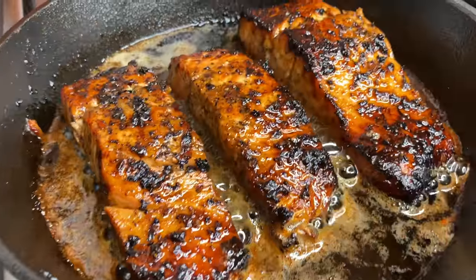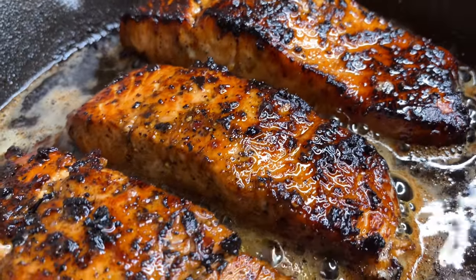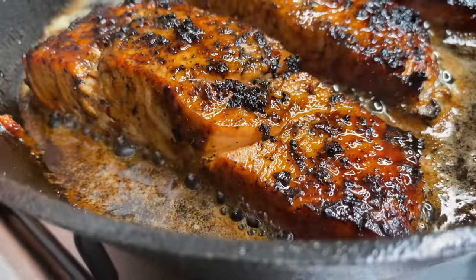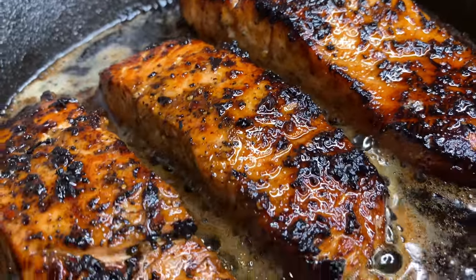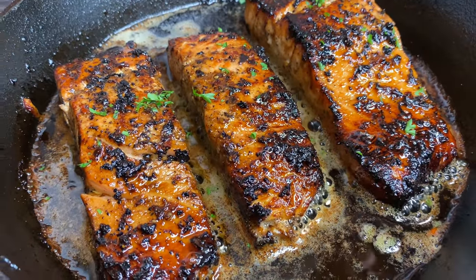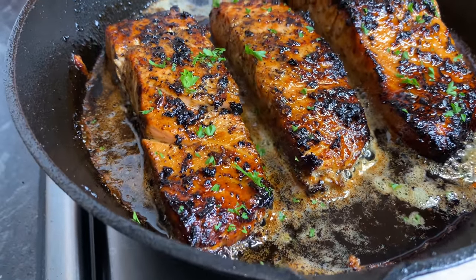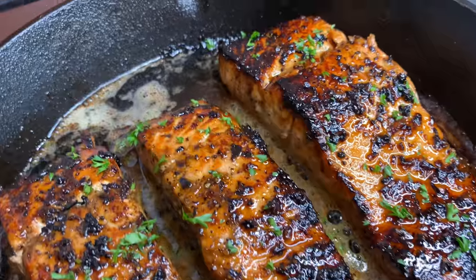So there you have it, my loves. It was about six to seven minutes and my salmon is nicely cooked. Look at that beautiful brown sugar jerk salmon — absolutely gorgeous. Let me know in the comments if this is something you're willing to try. I'm going ahead and garnishing with a little bit of fresh parsley, of course.